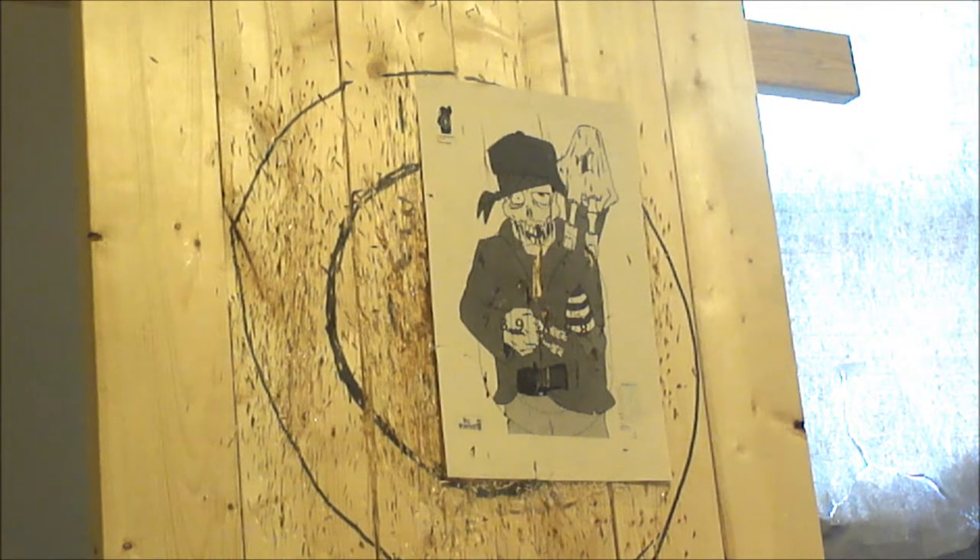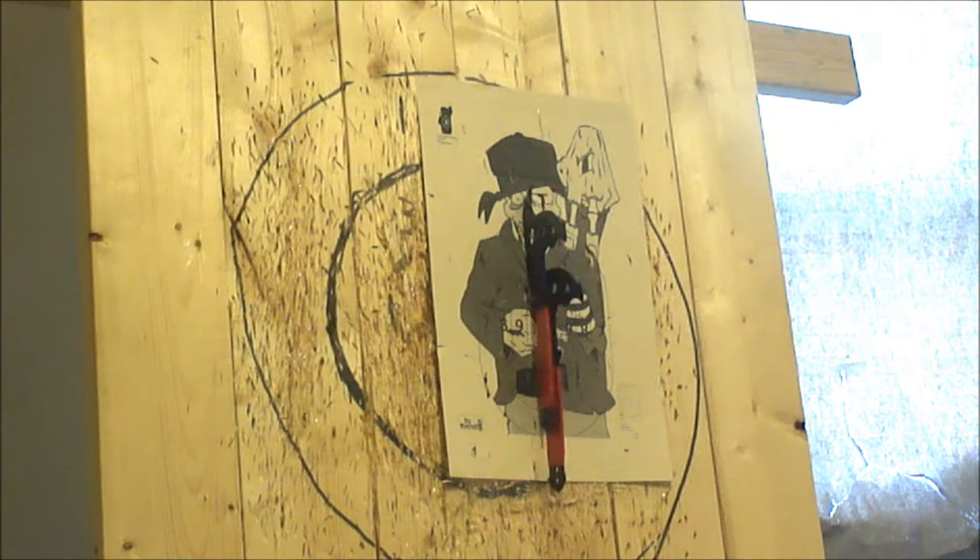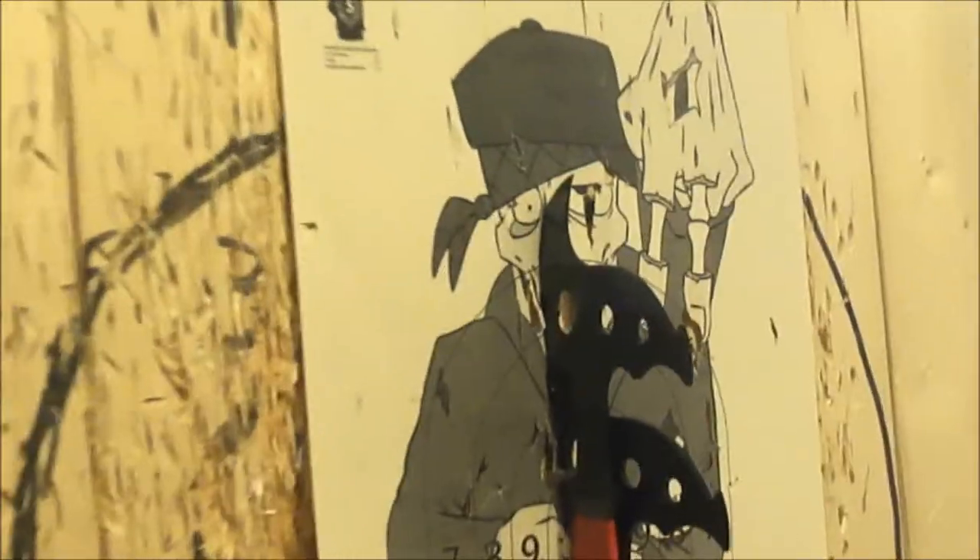Two axes at one time — dare me to do it, dare me to? Yeah, I'm going to give it a try. No, I'm not going to do it, not right now. I wussed out, I wussed out.